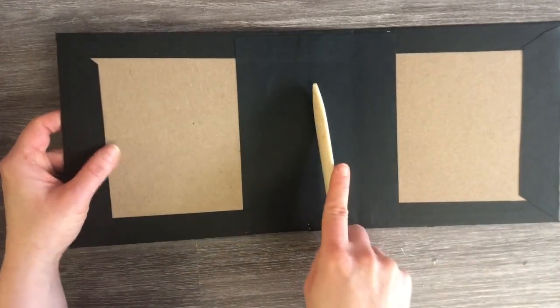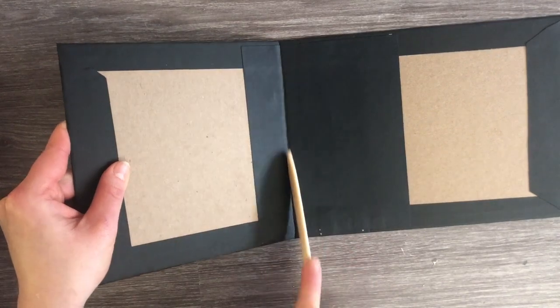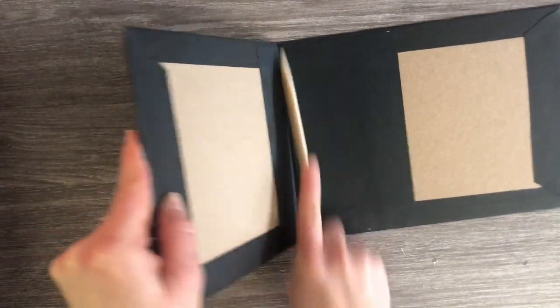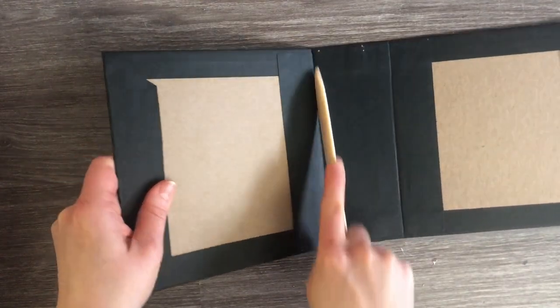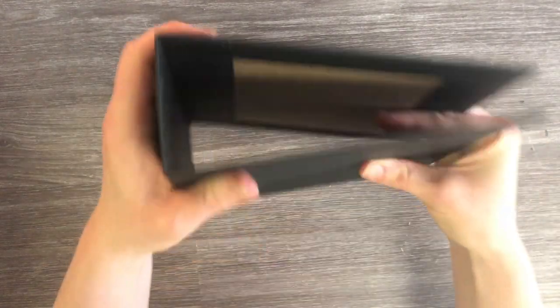I've attached the tape in the spine and on both sides, and on the back of my spine hider piece, burnished it down, and removed the backings. Now I'm going to center my spine hider piece top and bottom and left and right — just center it as well as you can onto your book and give that a good burnish down all over. Then you can just lift up one side, find your spine, bend it in, and do the same thing for the other side.